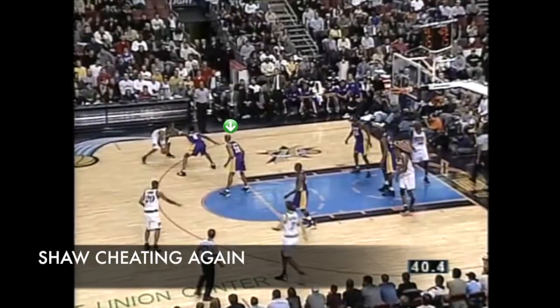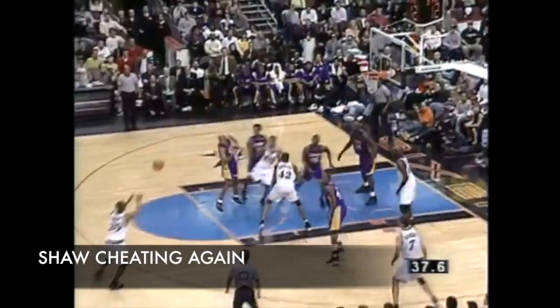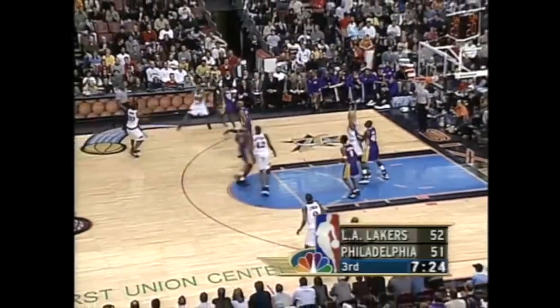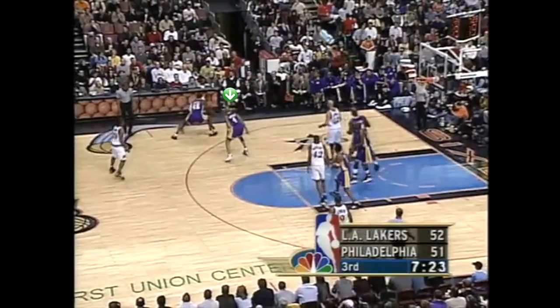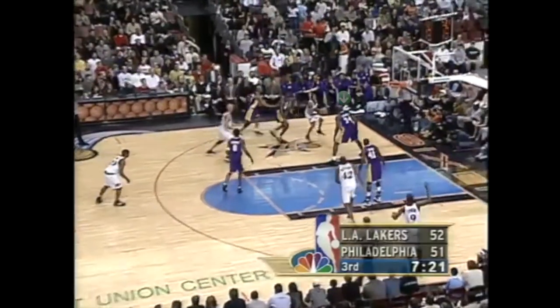But the one time that Snow made them pay, he brought it down to a one-point game with 35 seconds left. Even outside of Snow, AI had everybody's attention. On this one they get cross-matched in transition, so AC Green's got to pick him up. Then Ron Harper sees the mismatch and goes to double team. But Iverson drives by AC with no problem and then he's got Shaq waiting for him — Iverson makes the correct pass, but the Lakers were going to make sure he didn't beat them.